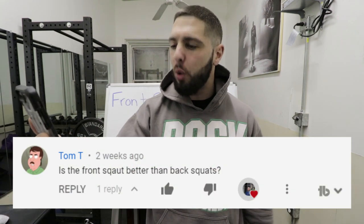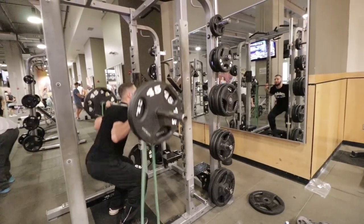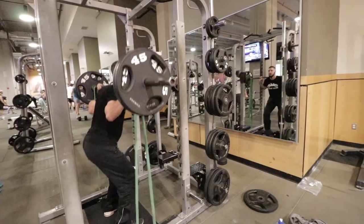Today's video is brought to you by Tom T, who asks the question: is front squats better than back squats to increase your vertical jump? Here's your answer. No, back squats are better because they work more — they focus more on your posterior chain.